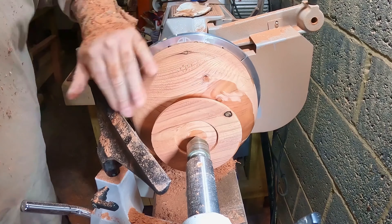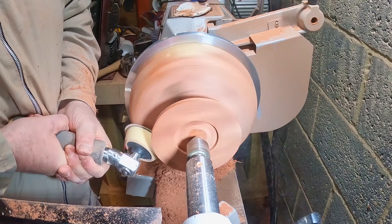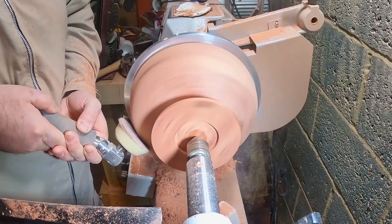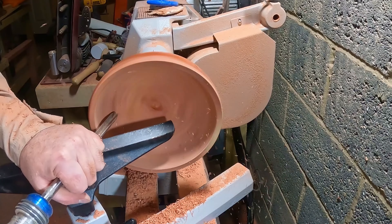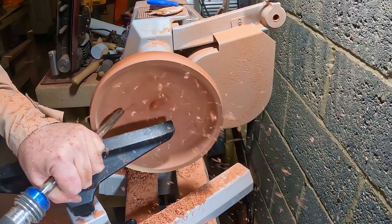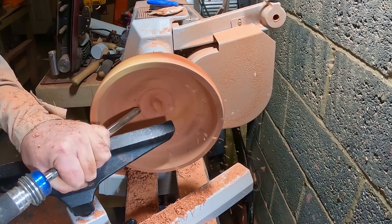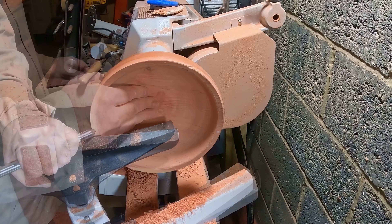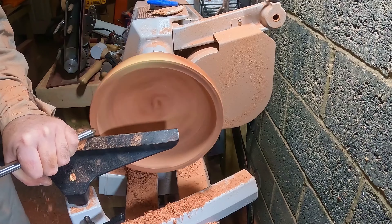Using a combination of the skew chisel and shear scraping with a gouge, I removed a thin layer off the surface, just enough to clean up the damaged areas. With that done, I sanded from 80 to 400 grit. After sanding, I applied the finish — same as before — but I'll show the full finishing process at the end.